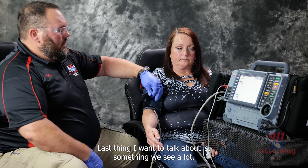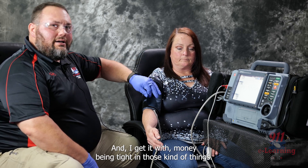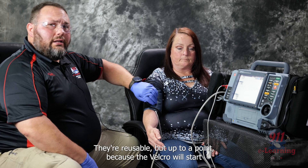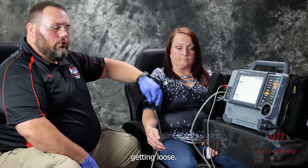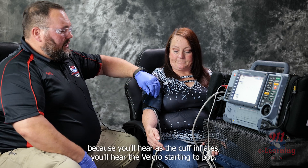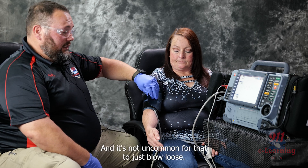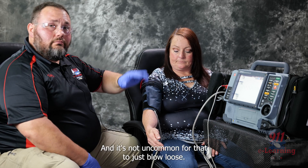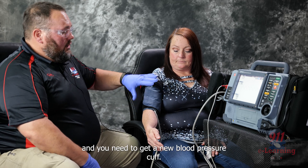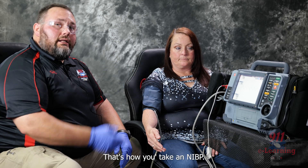One last thing — reusing these cuffs. They are reusable, but only up to a point, because the Velcro will start getting loose. When that happens you'll start getting bad readings — you'll hear the Velcro starting to pop as the cuff inflates, and it's not uncommon for them to just blow loose. At that point, that cuff needs to be thrown away and you need to get a new one. But that is the NIBP and that's how you take an NIBP.